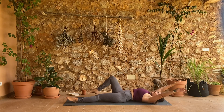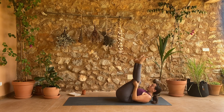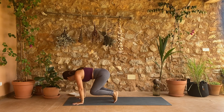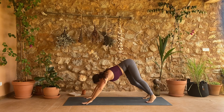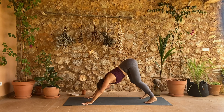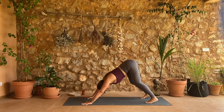Both knees come into your chest. A little rock side to side, and then you can either rock all the way over and press yourself up, or rock forward and back — either way we're coming right to downward facing dog. Taking your time to get there: feet about hip-width distance apart, hands shoulder-width distance apart. Really press into the heels of your hands, belly back, drop your head. Start to connect with your breath, moving in and out through your nose.